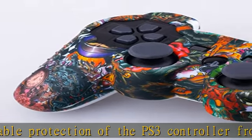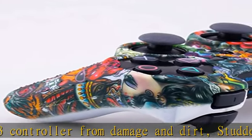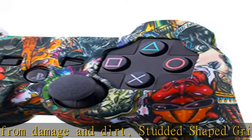Water transfer printing technology creates a unique pattern on the skin that never fades. Customize the controller to your own favorite looking.